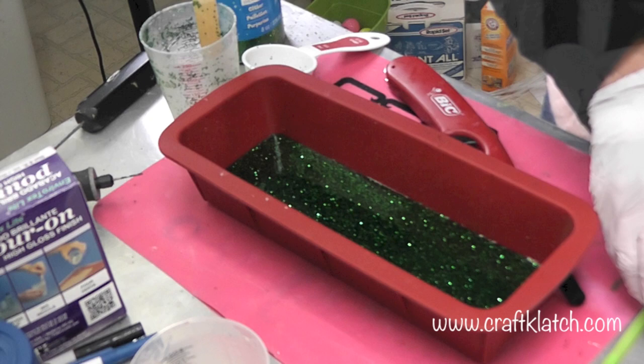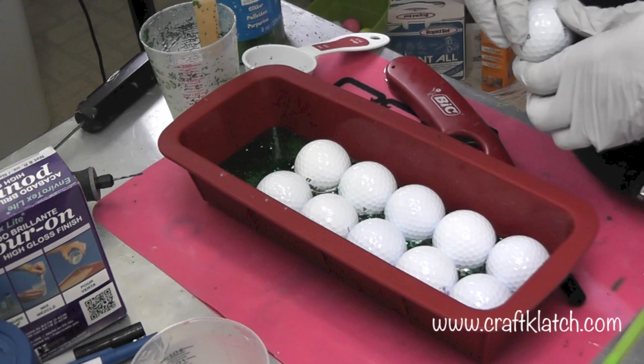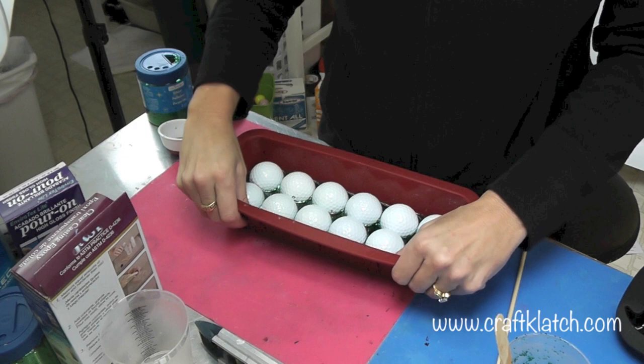Now I'm going to carefully place the golf balls into the resin. I'll let it sit until it hardens enough, then take it out and put it on a flat surface to continue curing. I only have the one mold, so I have to do three other sides — I'm going to repeat this process three times.